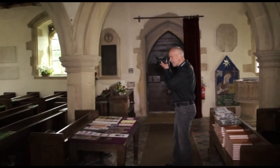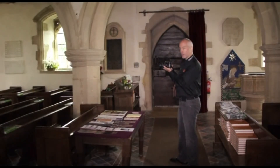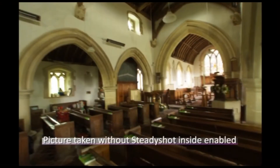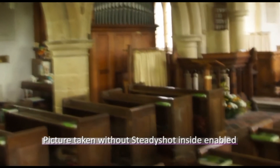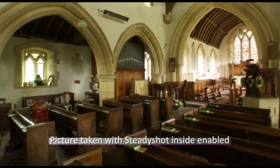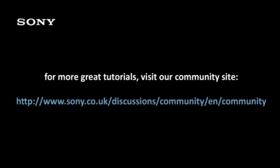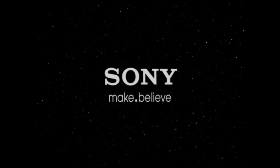Then again, by moving into the area where there's relatively low light, pointing the camera and taking the photograph, steady shot inside will ensure that camera shake is reduced to a minimum and we get the perfect photograph even though we don't have any artificial light.